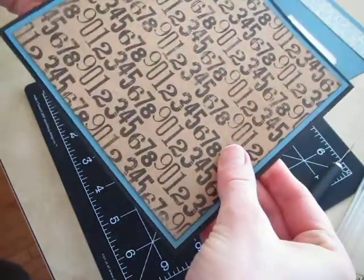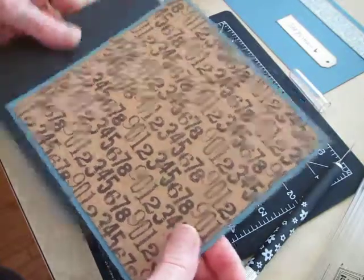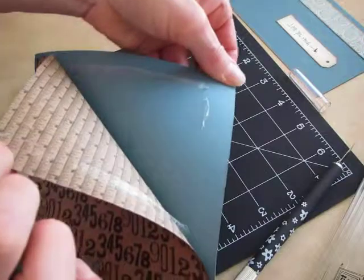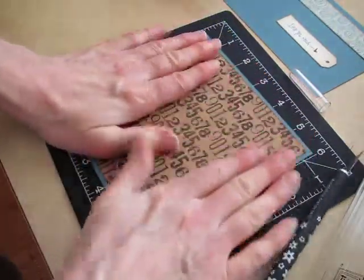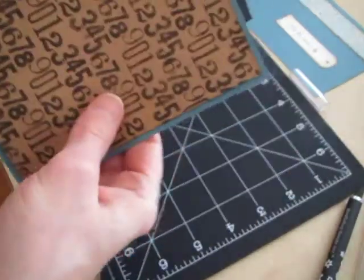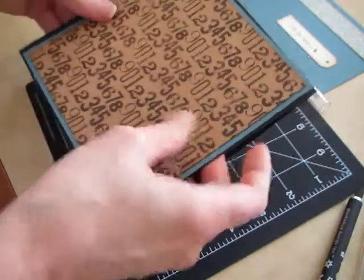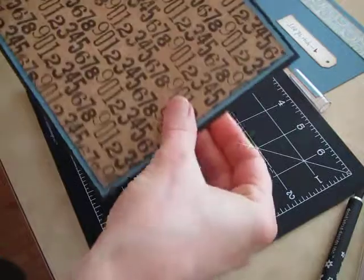I'm going to put that on my black card and use my ATG gun again. One of the reasons I like the ATG gun so well is that if you need to, you have some time to pull that up and change your mind — which I change my mind a lot, so it's a good thing for me. So that is ready to tape down.